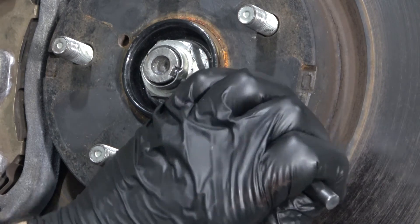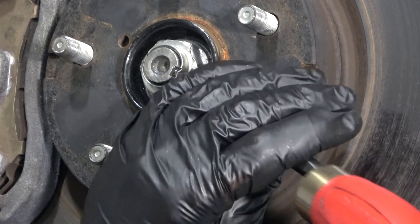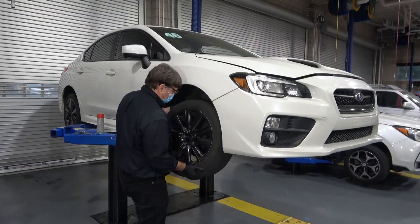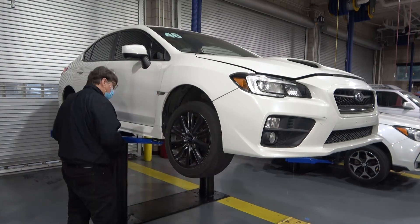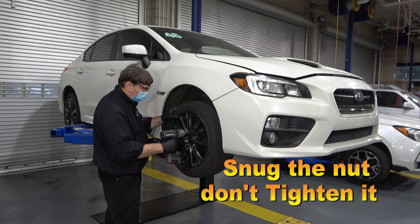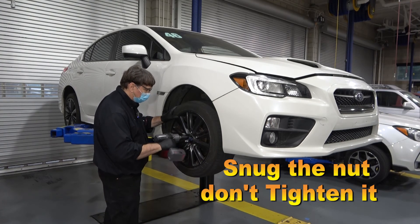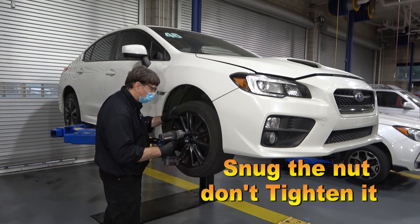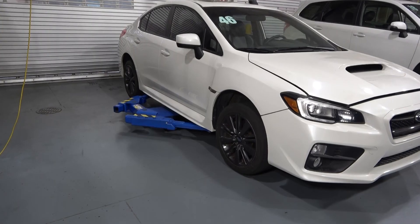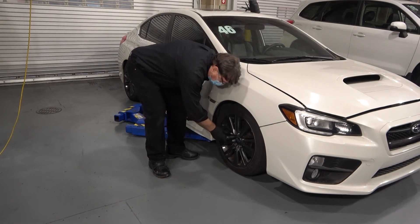Use a centering or drift punch to stake the new axle nut down to the axle. Put the wheel back on. Get the lug nuts started by hand. Run them up carefully with an impact gun but don't over-tighten them. Lower the car down. Use the torque wrench to tighten the lug nuts to specifications.